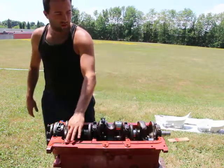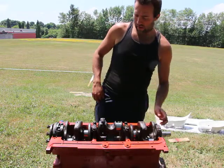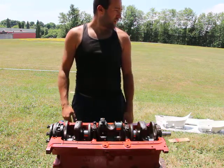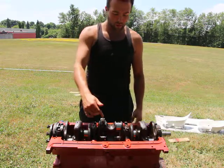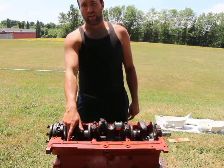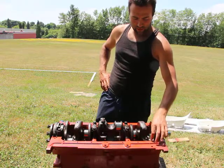I'm noticing some scratch marks on the crankshaft — I'll have to fix that. By the way, when you're putting in or removing connecting rods, make sure you get some rubber hose like a gas fuel line and put it over the threads. That will protect them from denting or scratching the surfaces of the crankshaft.